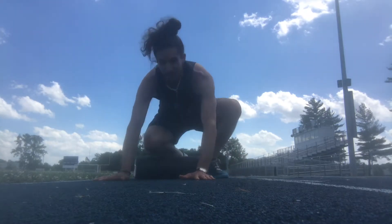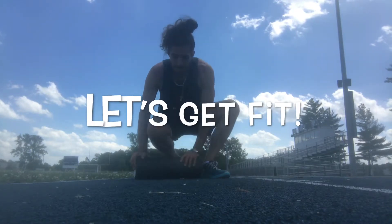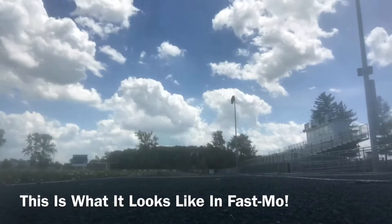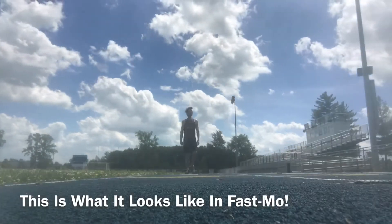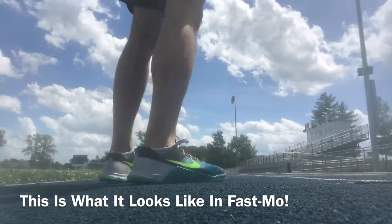Get outside, feel that sunshine. The wind was blowing today, but it's a beautiful thing when it's summertime. Let's all get fit this week. Let's go.